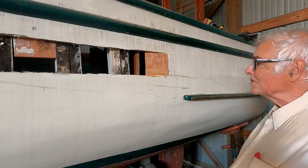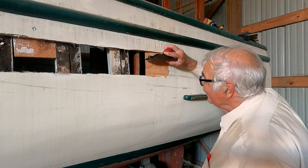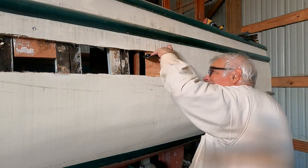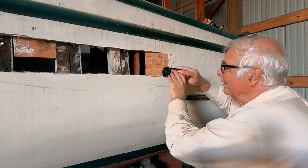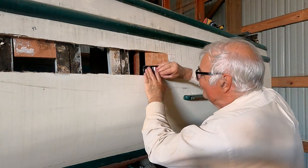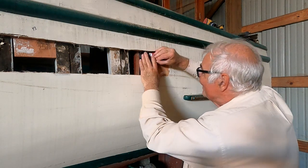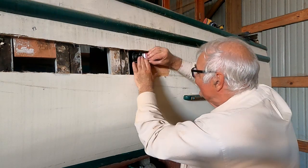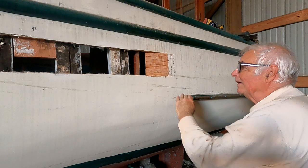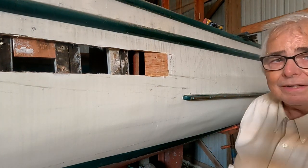Now that I've got the scarf pretty close, I can check it for flat. I'm using the edge of a plane here — and that's a pretty straight scarf. It's going to take the plane going over it a few times to get rid of any high spots. And now I will sand it.